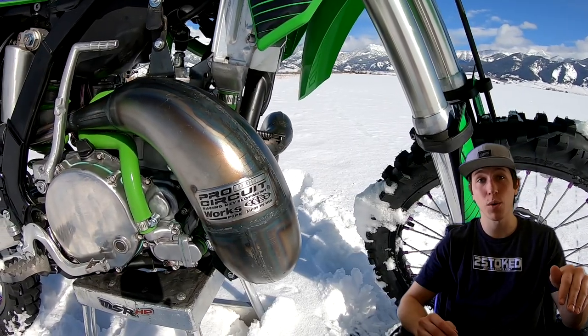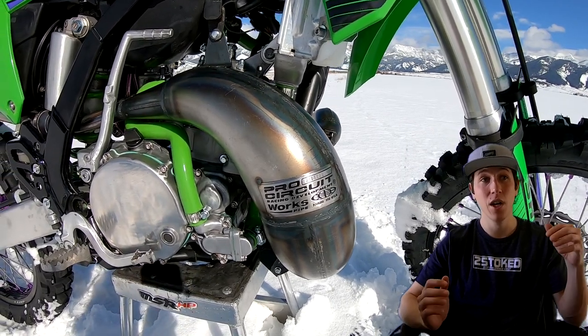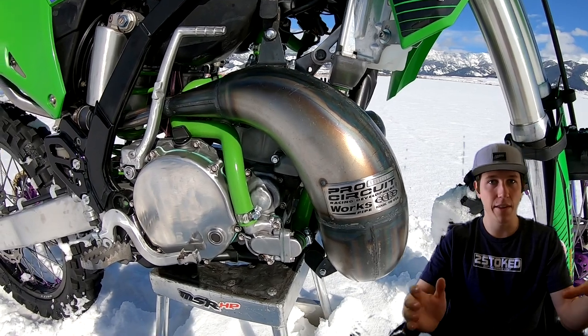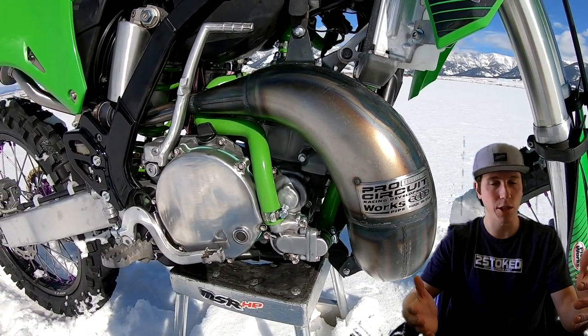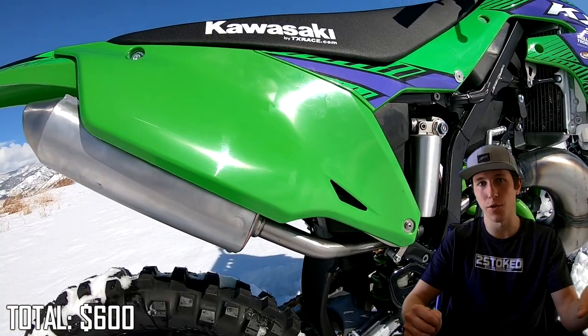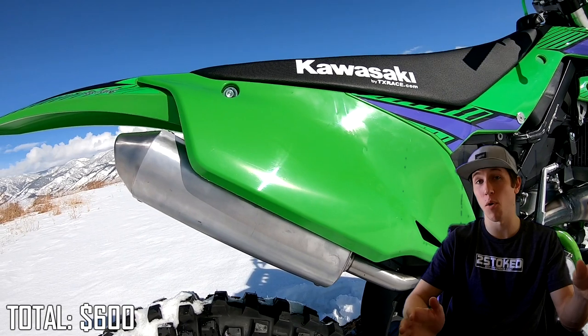So with all this said, I have my spreadsheet sorted from most expensive to least expensive. There's about 100 items in the spreadsheet, so it's a pretty extensive list, but I'll start going through it. For the bike itself and everything that came with it — if you watched episode one of the build, you saw how I bought this bike. I paid $600 for it, and it did already come with a new crankshaft and piston, which saved me about $400.